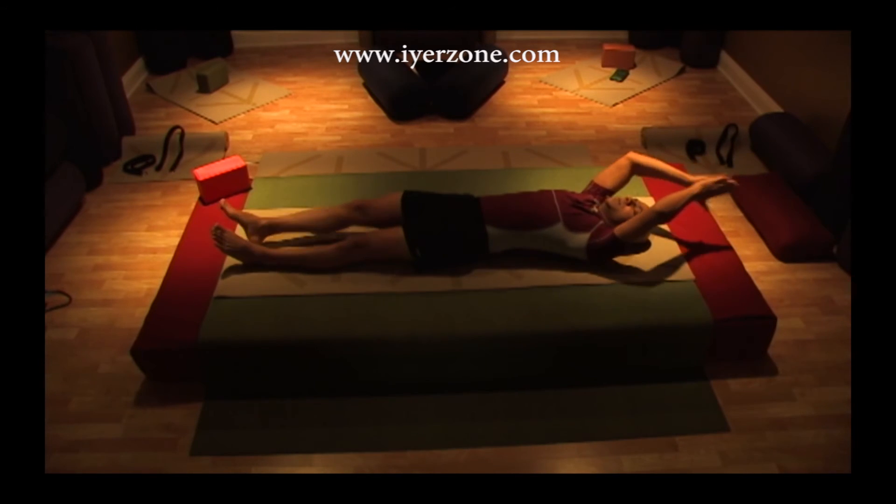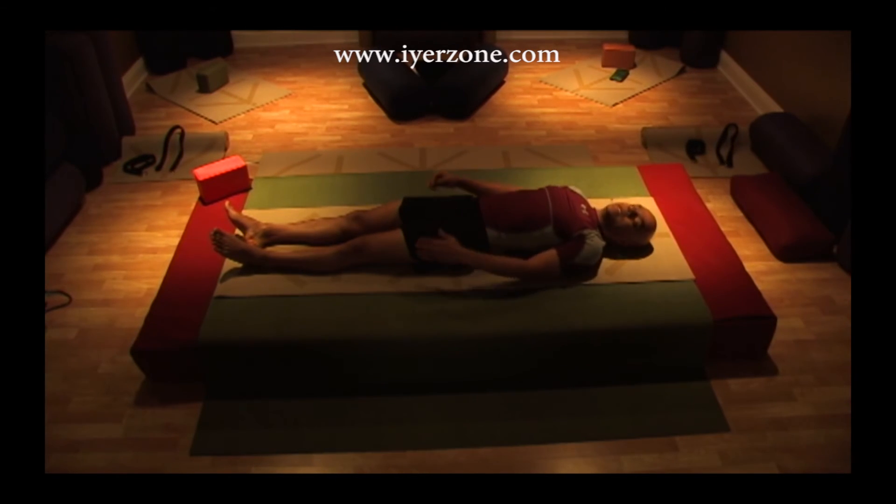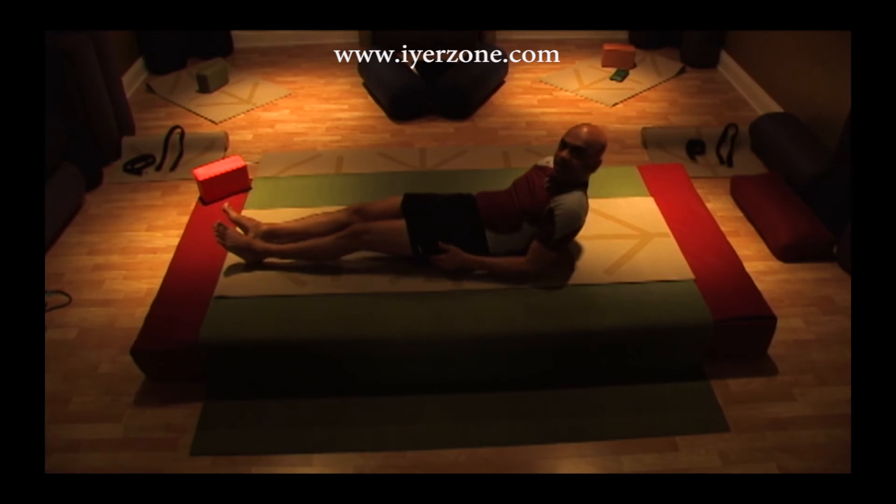Come back, rub the palms of your hands together and cover your eyes. Gently open them up and get up feeling fresh and relaxed.